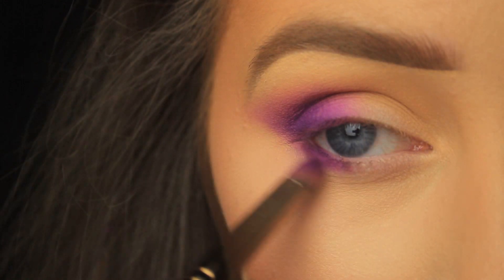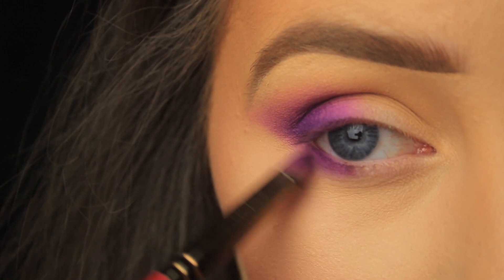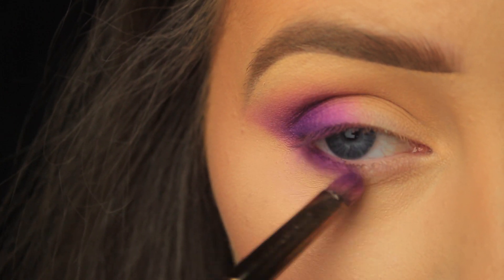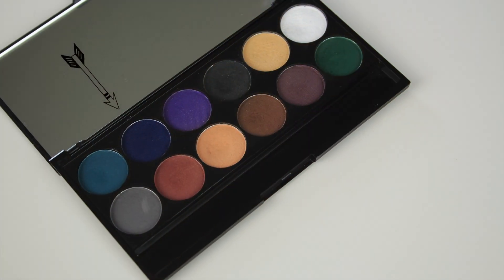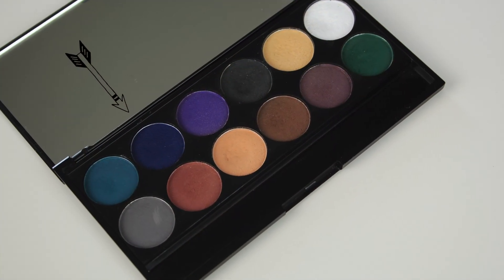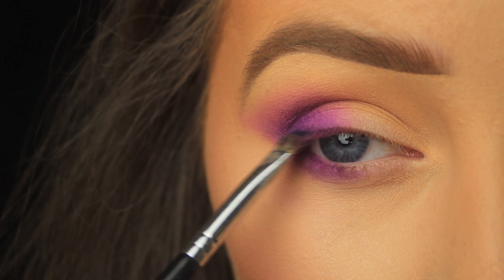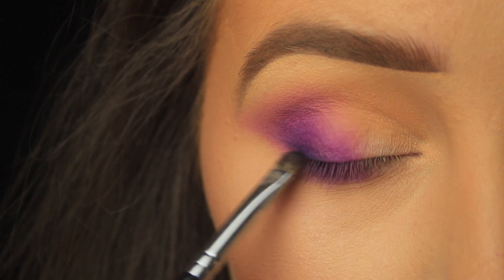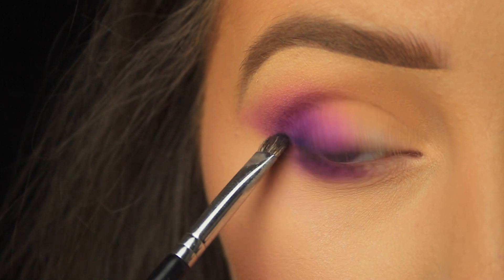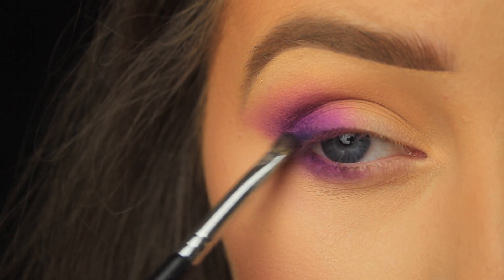If you're struggling to blend with an angled brush, you can switch to a small bullet-shaped brush — just run it along the very edge of the shadow on the lower lash line to soften it. I've been building up that purple now, getting a nice gradient. Usually I'd add black for depth at this stage, but today I'm using a navy blue because it complements the purple better.